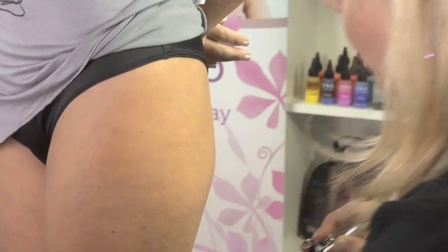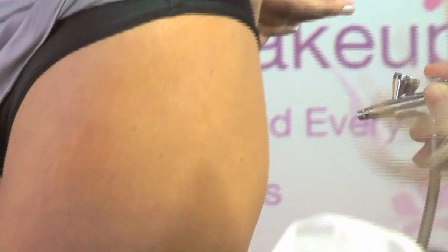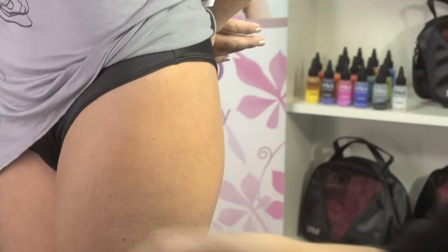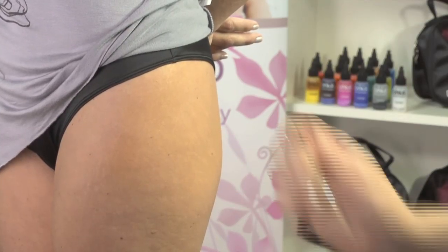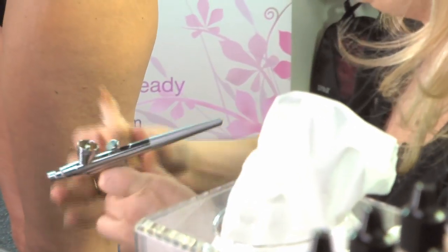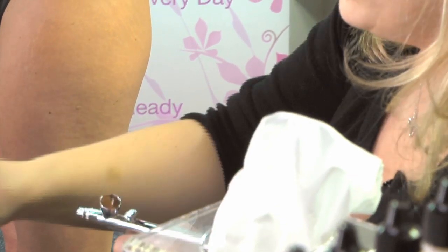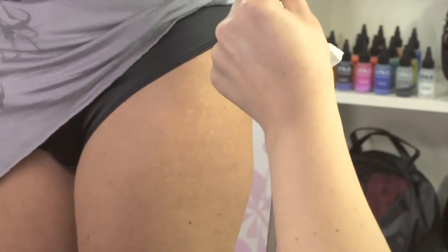I think I got a little too much right there, so I'm just going to buff it. And then we're going to go back in with a darker shade to tie everything together. So this is the lighter, warmer shade that I'm using. Use a little bit more. Just try not to get too close — you want to keep your distance.